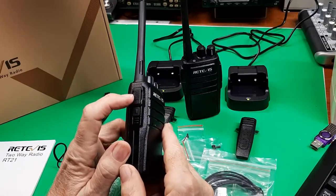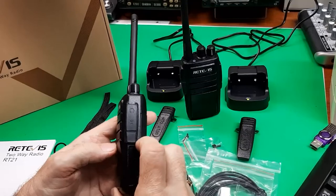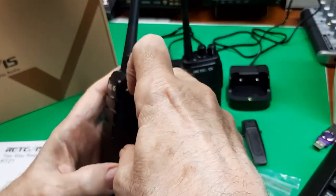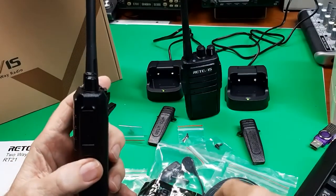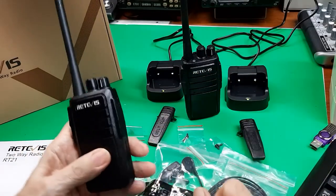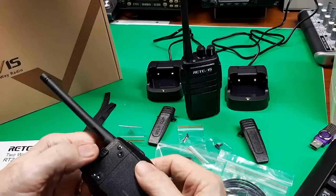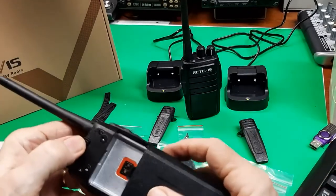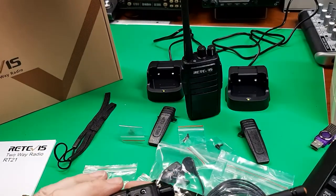The transmit button, the monitor button, and over here are the accessories — they're covered up here. Typically that's where the earbud mic goes in. It's a dual connector, and there's a battery. Push this right here to take the battery off and on. You may need to get a new battery or additional batteries. Slides in place.